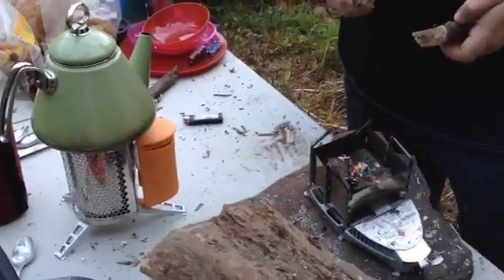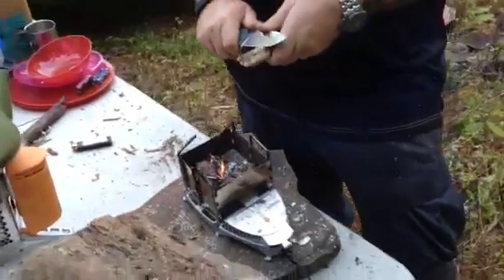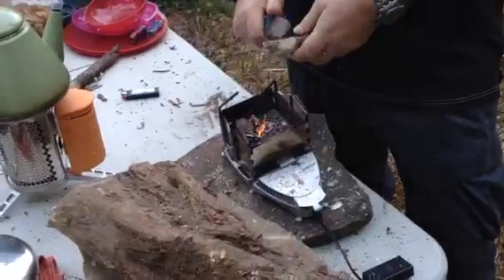It goes through pretty quick. How long do your batteries last? Oh, it's a 9-volt, so it'll last right around — my wife just bought a solar battery recharger. That would be something like if we were thinking long term for this.